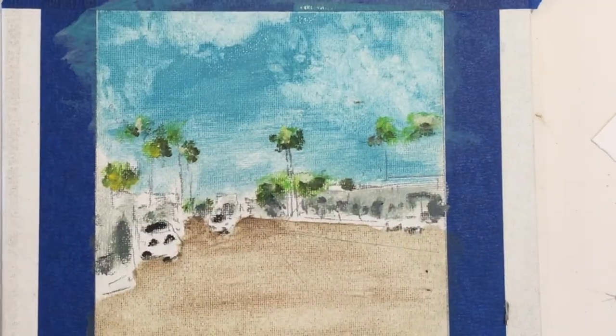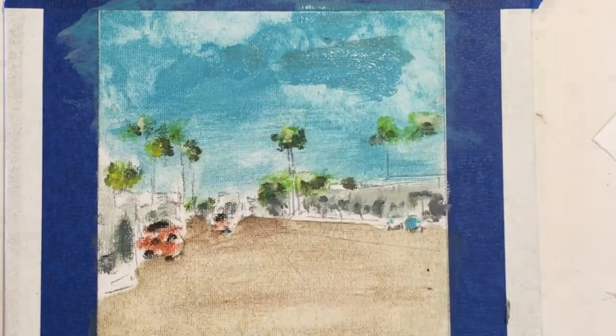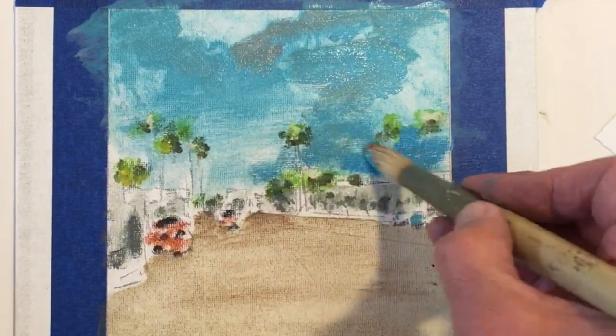Keeping it nice and fresh and fluid. Another layer, fatter than the leaner layer underneath.